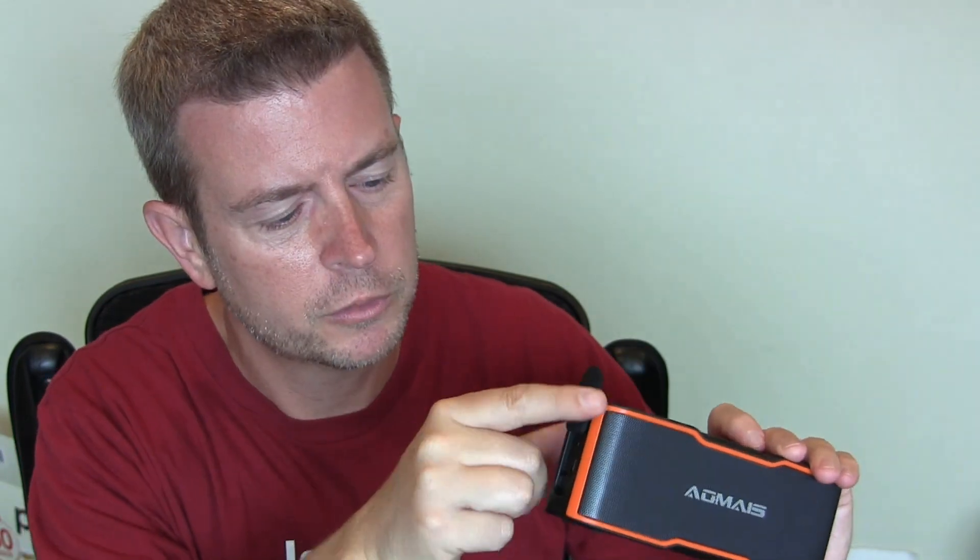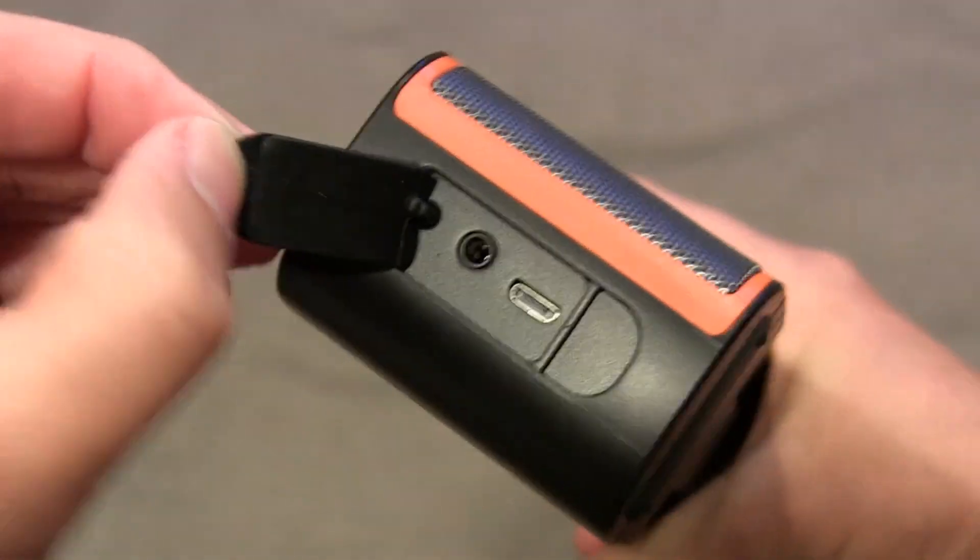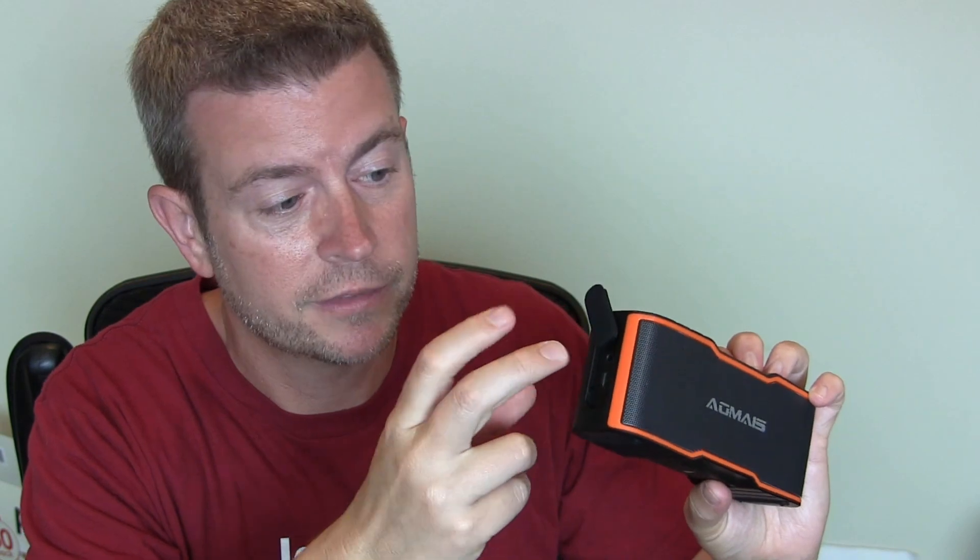Over here on the side you have a rubber cover, and one of the reasons you have rubber covers is because this speaker is water resistant. So if it gets wet because of rain or splashing, no problem at all, which is cool. You'll see you have two ports: a micro USB port for charging — they include a micro USB cord in the box, not a charger, so you can plug it into your computer or use a charger you already have — as well as an auxiliary jack, so you can plug in that way instead of Bluetooth.